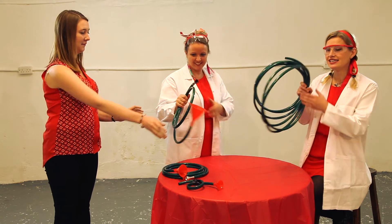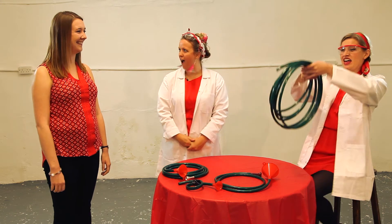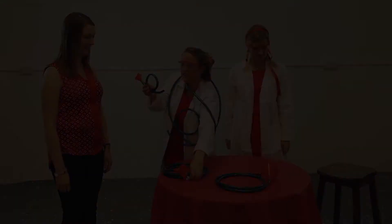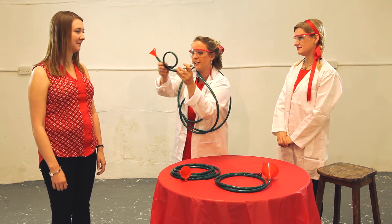A French horn is actually 20 feet of piping — imagine that! That's this much piping. Is this how they play it in an orchestra? This is a really cute little cornet-type thing. It's a teeny, teeny, tiny bit.